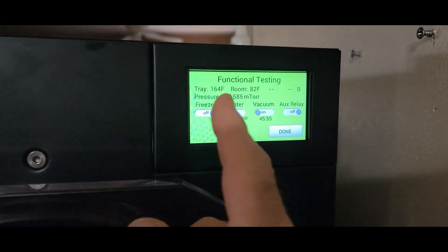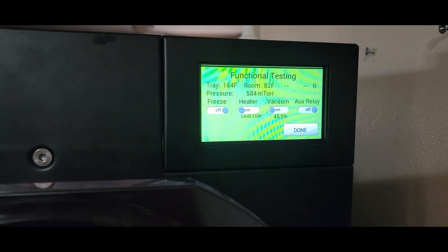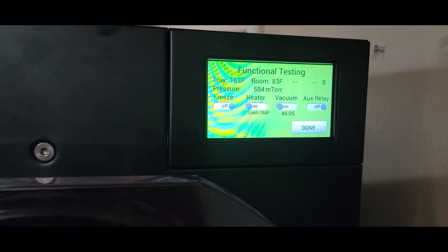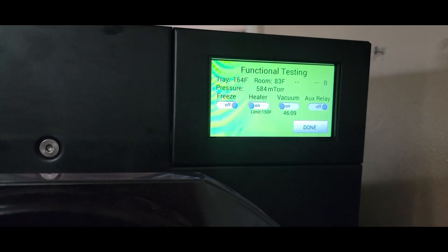We'll come back once we've gone through about 12 hours — we're only about 45 minutes into it right now, and our millitorr reading is down to 584 and still dropping. So we'll check it tonight around 8 o'clock and see what it looks like then.